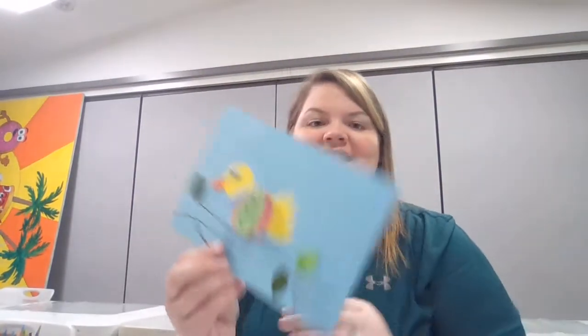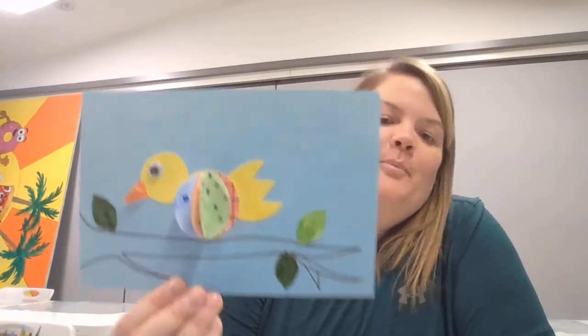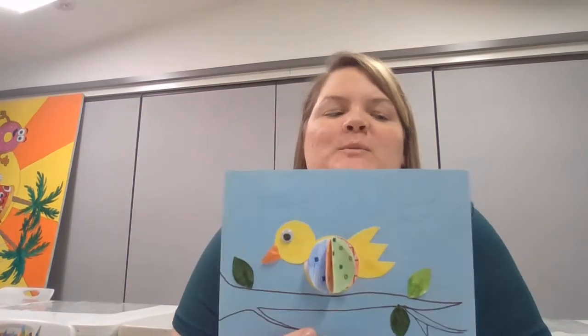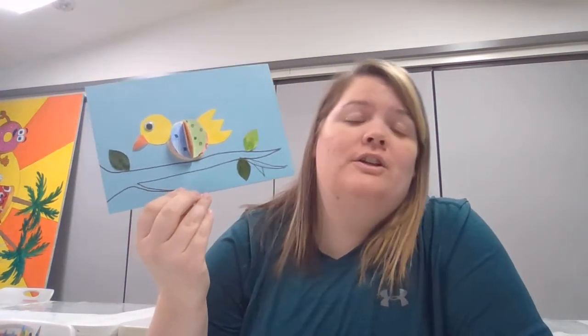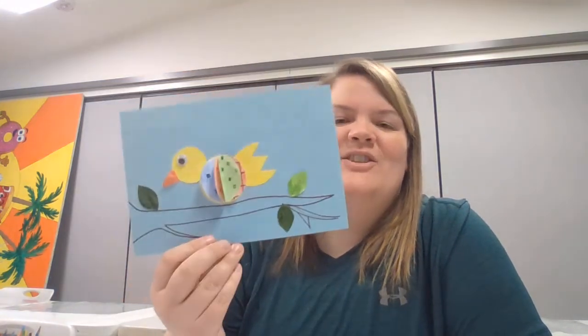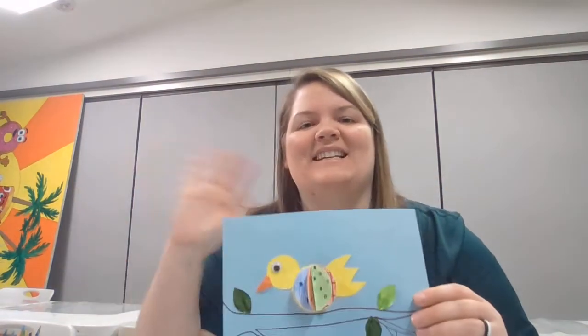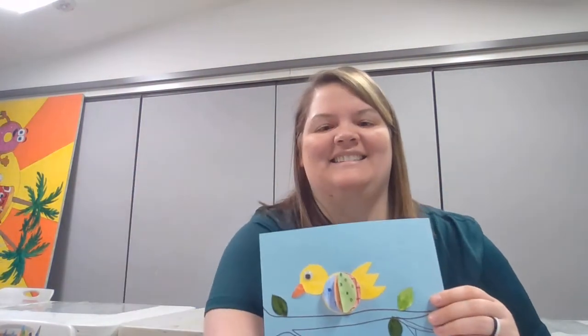This is the final product — a super cute spring bird! I love the little designs on it because this is something you can make your own, or you can use the designs we provided. I'm really excited to share this craft. I'm glad you came to my crafting corner today and I hope to see you again soon. Goodbye!